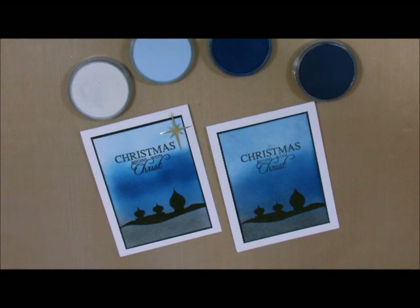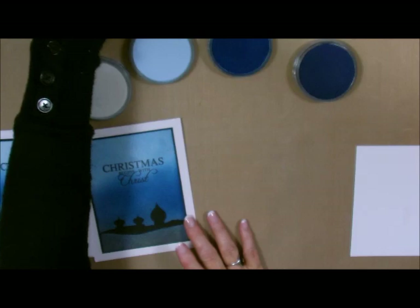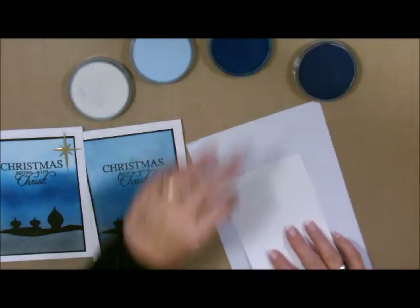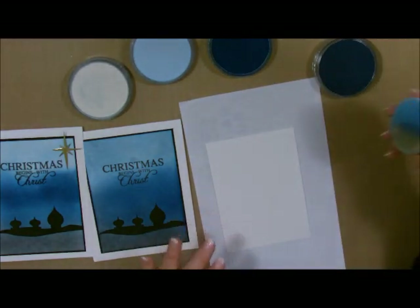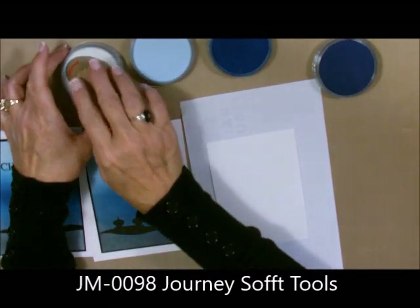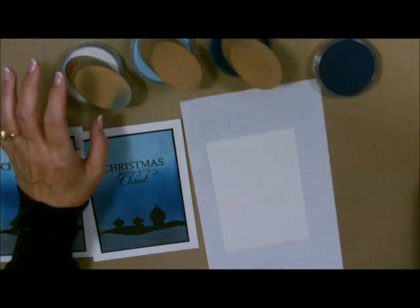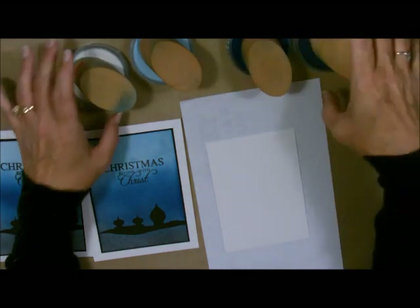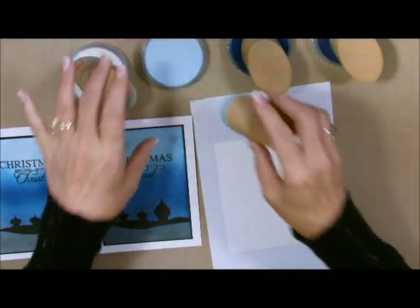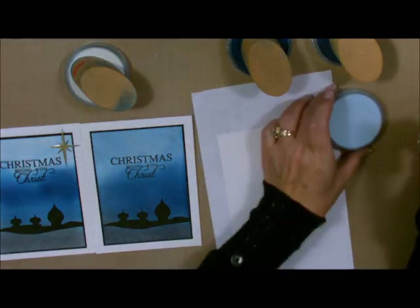Let me show you how fast and easy this holiday card is. We're going to bring in just a piece of Whisper White card stock and a piece of scrap paper to keep my mess contained. I'm also going to use my blending brushes: this one is for my Colorless Blender, this one is for Pool Play, this one is for Catalina Splash, and this one is for Denim Days. I'm going to blend these together, starting with the lightest color first. When you're using your Pan Pastels, you don't want to do a lot of scraping because you don't want to use a lot of dust.